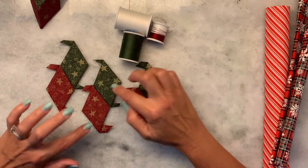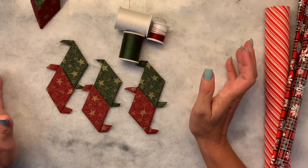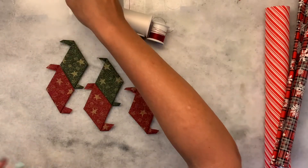The first thing you'll want to do is go ahead and attach these together with the matching thread so that it doesn't show. You can see that if you use a matching thread it disappears nicely.